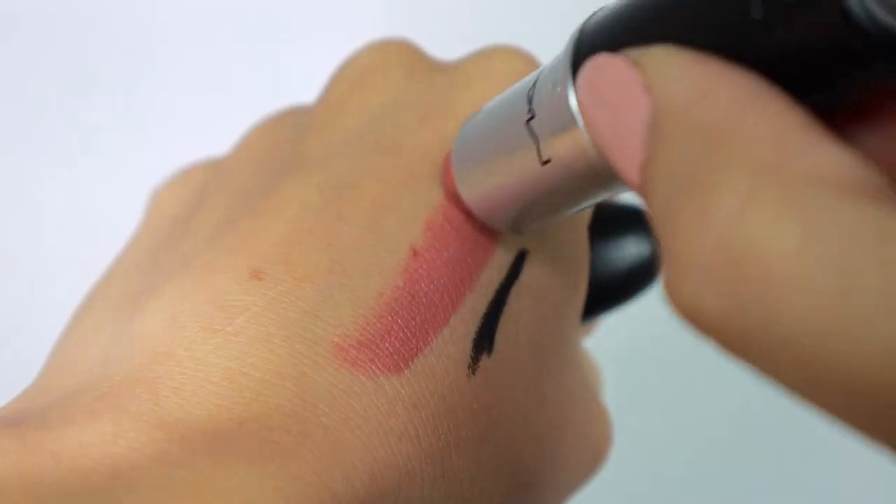For lip color, I went with the classic Velvet Teddy from MAC. I thought it was the perfect color for this. I also popped on the Spanish Gray Contacts from Olens to really make this a transformation. And here is the completed look. I love how it turned out and I hope you did too. Thank you so much for watching and I will see you in my next one. Bye!